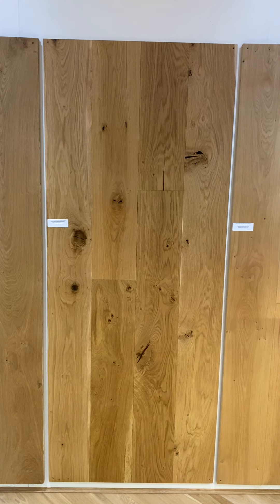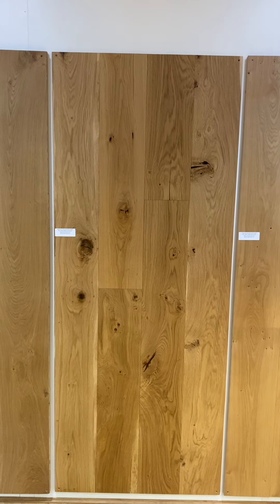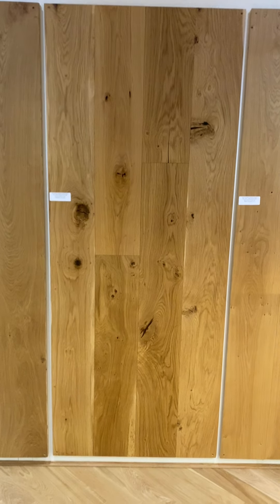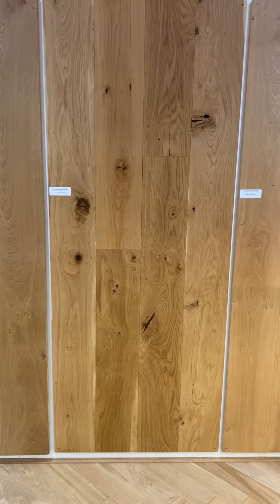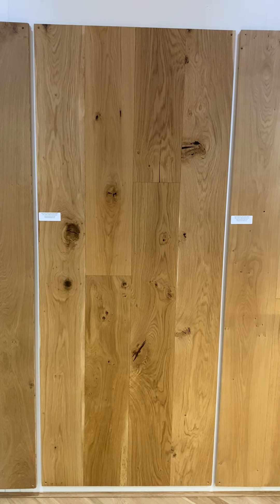It's a huge plank — one of our biggest selling floors if you prefer the big board. But if you prefer this in a more regular sized board, then search product code WIN60. Thanks for watching.